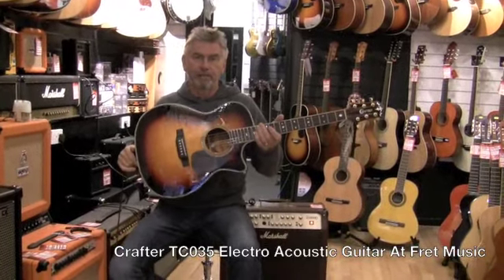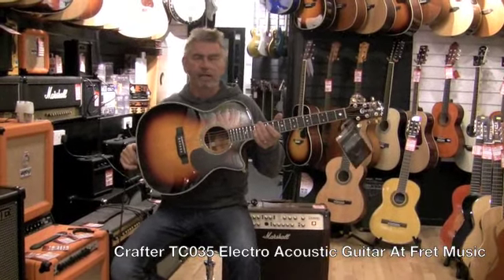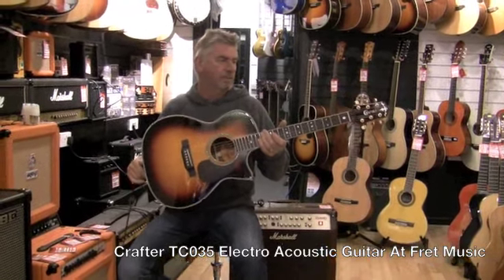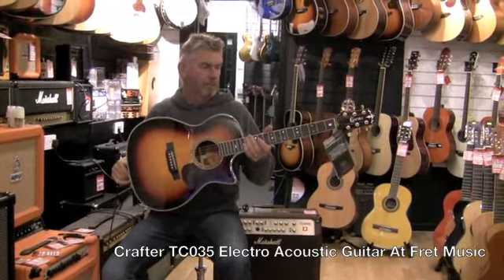Moving up the range of craft, they do some nice guitars from around 150 quid upwards to just over a thousand pounds.